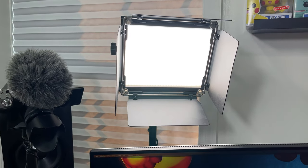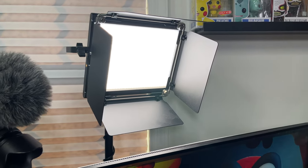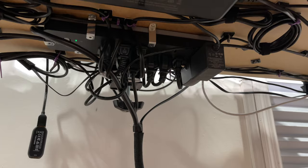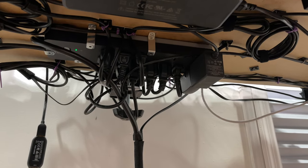Surrounding my monitors, we have these two LED lights by Neuer. These are great lights, also attached via light stand mounts and cable managed under the desk into the power surge mounted on the underside of my desk. I actually plan on adding some smart adapters so I can turn them on and off with Siri to get everything running even more seamlessly.